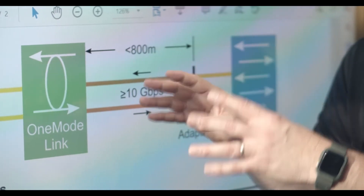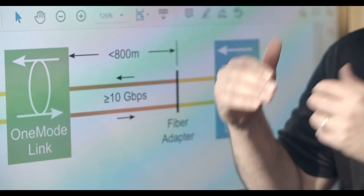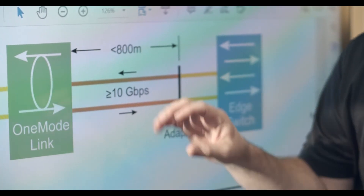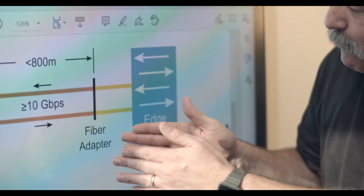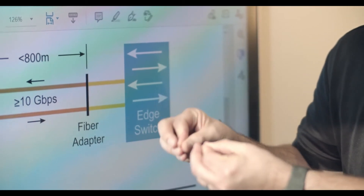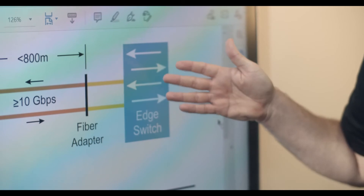What it's going to do is remove the modal dispersion that occurs on multi-mode fiber, which is the reason why multi-mode fiber doesn't have the capacity or distance we need for 10 gig. Then, on the other end, we put a fiber adapter in place so that we can convert from the multi-mode fiber over to a single mode patch cable, and plug that into our access switch on the other side. This access switch will have single mode optics on its side, and it will look to both switches as though there's a single mode fiber cable running between them at 10 gigs.